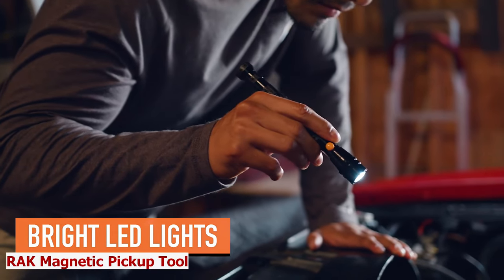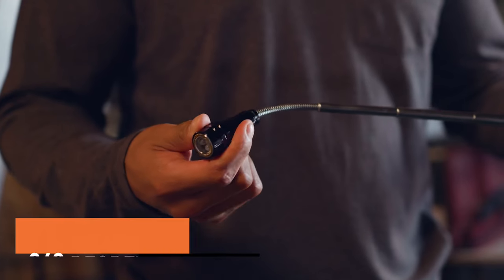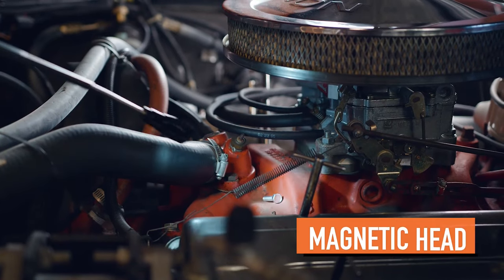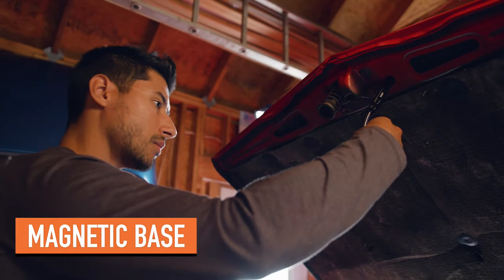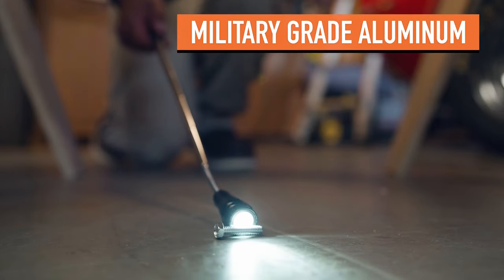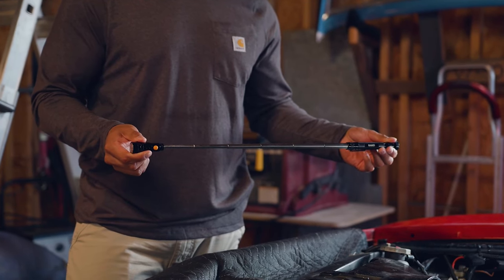Do you often lose or drop metal items in hard-to-reach places and wish you had a tool to help find and pick them up easily? The Rack Magnetic Pickup Tool is a device that lets you retrieve metal objects with a telescoping magnet and LED lights. You can save time and frustration by finding and picking up any metal item such as nuts, bolts, screws, nails, and more. You can also adjust the length and angle of the neck to suit your needs.